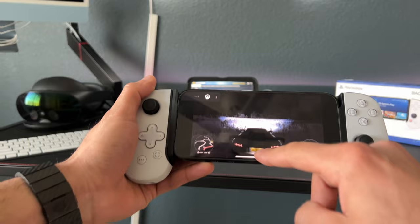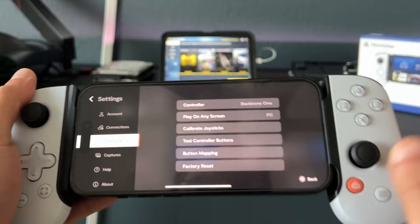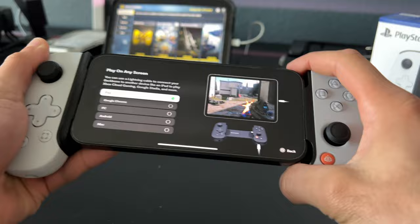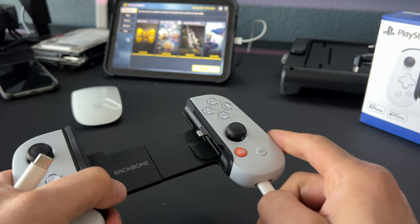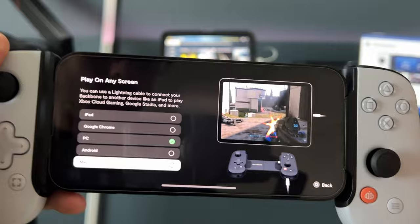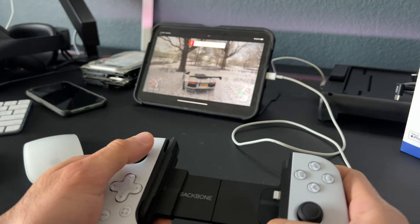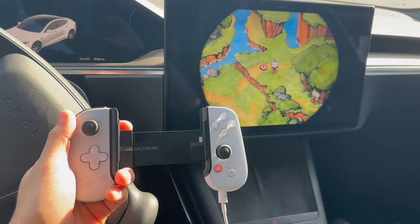When you launch the Backbone app, go into Settings, then Controller, and where it says 'Play on Any Screen.' If you have an iPad and plug the controller in using the Lightning to USB-C cable, this can be used as a standalone controller. You can also use it for Google Chrome, PC, Android, and even Mac. It even works on a Tesla if you select PC mode — which is why I love traveling with this thing. It's smaller than a traditional controller and uses the same cable I charge my iPhone with.